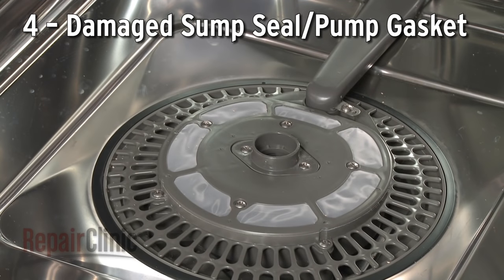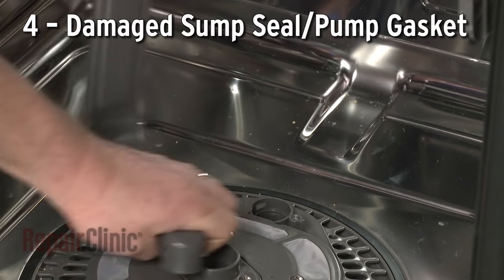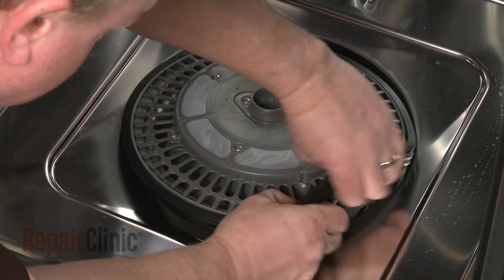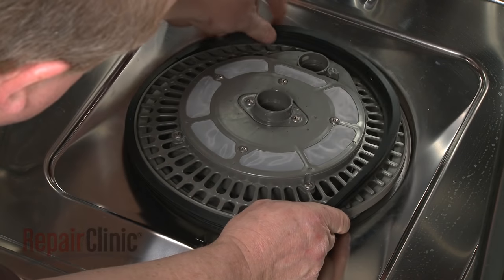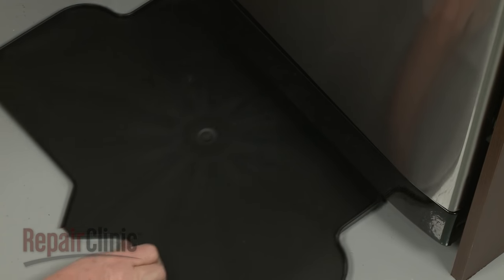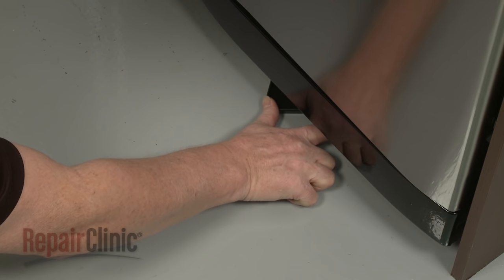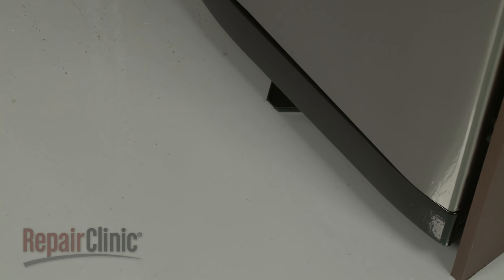Most dishwashers use a sump to collect the water that enters the pump. A damaged sump seal or pump gasket can also result in a water leak and will require the defective component to be replaced. To help identify a dishwasher base leak, we recommend using a drain pan floor mat that will divert any leaking water to the front of the dishwasher.